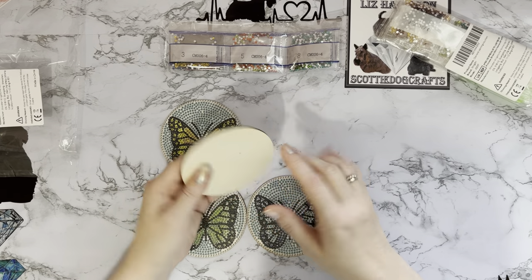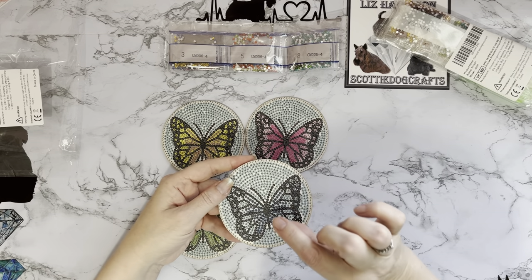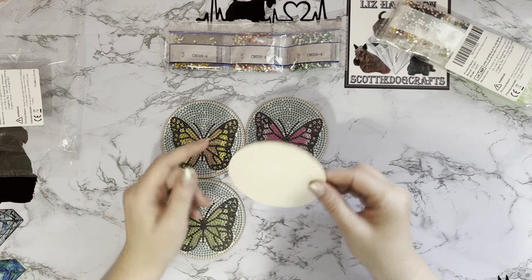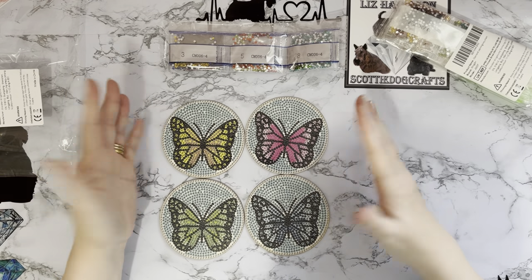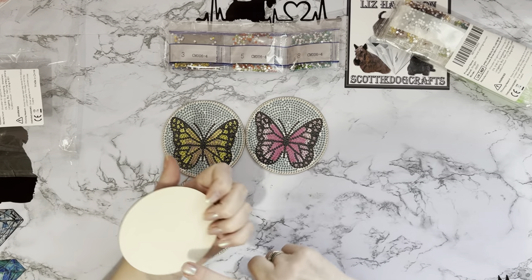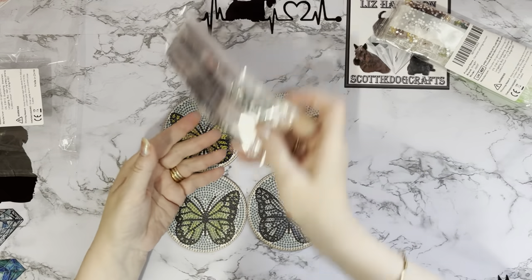A bit of felt on the back stops them moving and makes them a little more insulated. Once the drills are on you'll be more or less insulated against putting them on furniture, as the drills will absorb the heat. But that's still a trial and error — you use a coaster to stop drips, but also don't want a ring mark from a hot cup of tea going through onto your furniture.